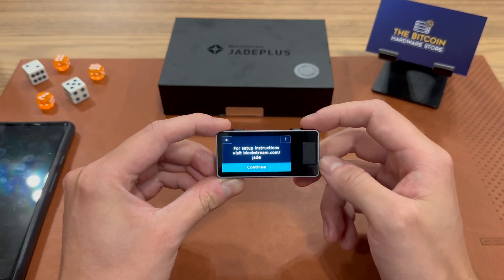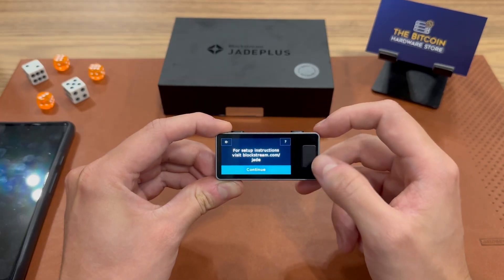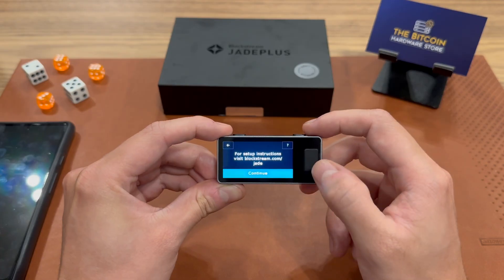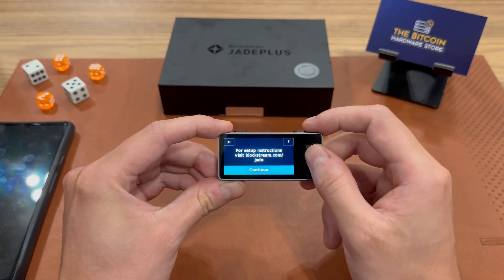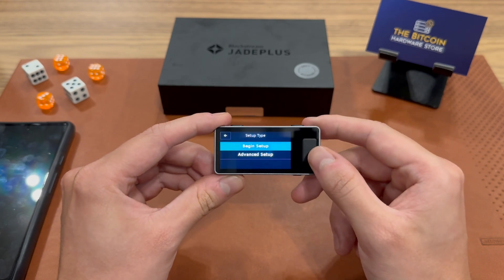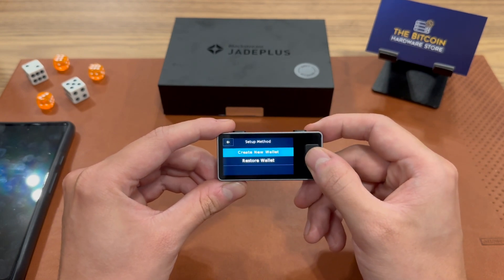I can click into the setup screen and see that the Jade is going to offer me to view all the instructions to set up this Jade at blockstream.com/jade. I'm just going to click continue because I'm going to show you how to set it up. Let's begin the setup and create a new wallet.